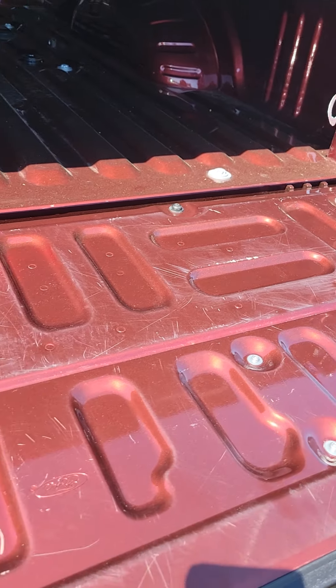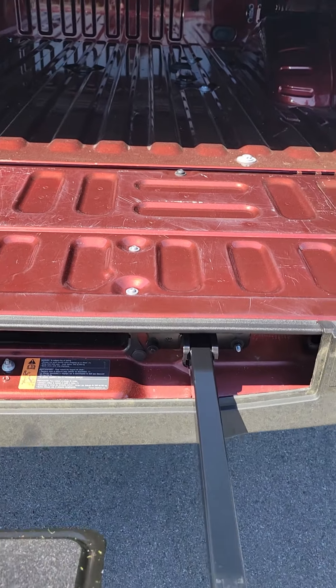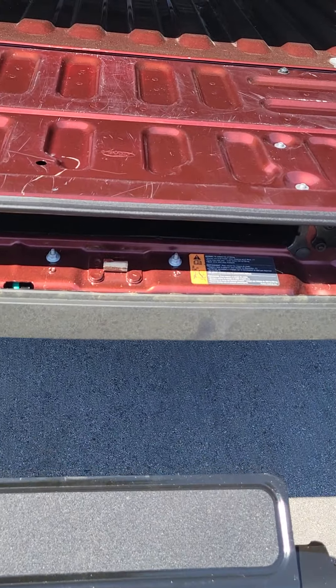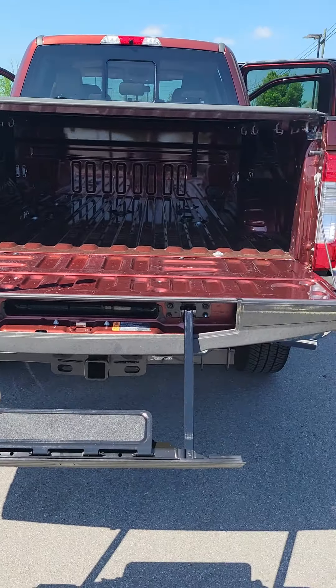Got a few scuffs on the tailgate. And then you've got the step as well as the hold bar to get up in it.